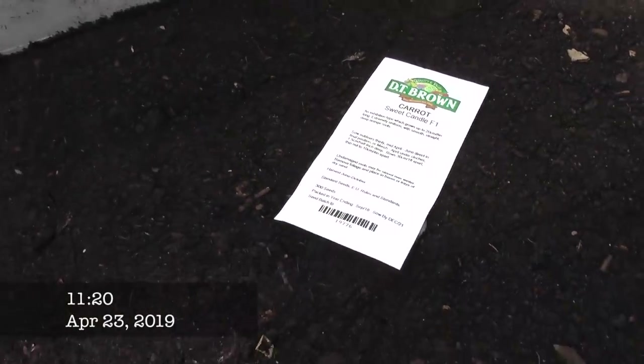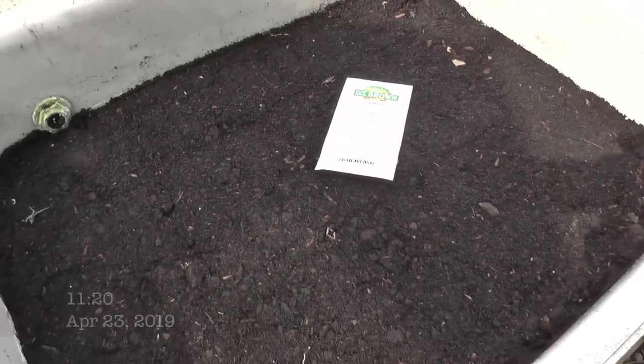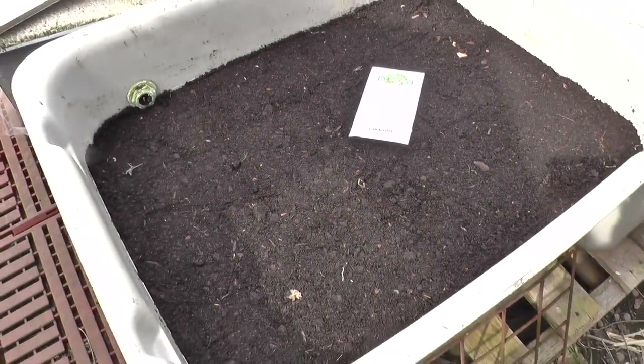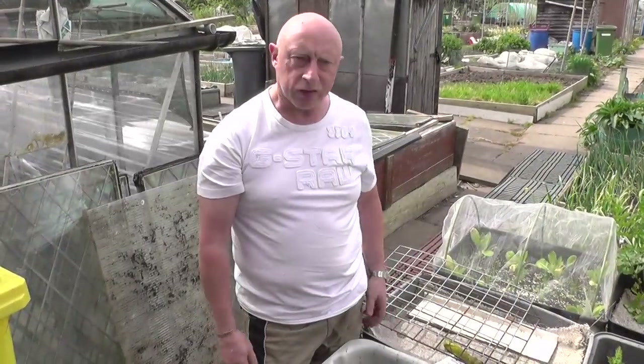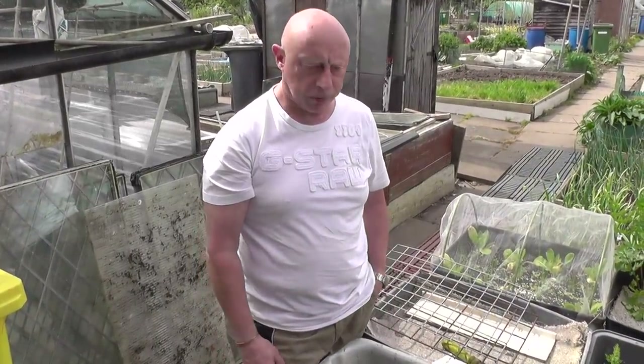Today I'm going to start sowing the main crop carrots. As usual these will be in the water tank. The variety is Sweet Candle. The soil in these tanks has got no nutrients in at all - in fact these have been in probably two years at least. It's quite sifted so there's no real big stones in it.